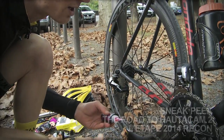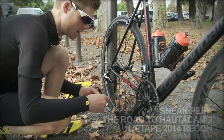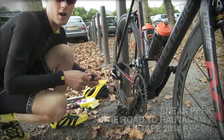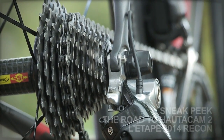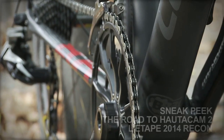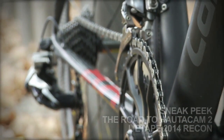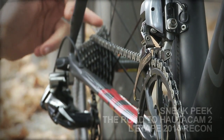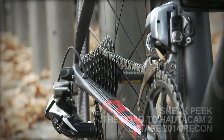I'm running a compact chainset — I really like it — so that's a 34/50. It's always worked well. I prefer to keep my cadence as high as possible on the climb, so I don't like to be really grinding and struggling. I much prefer to try and keep the gears spinning, so the 34/50 works well. On the back today I've got up to a 25 sprocket. It's actually 11-speed, so the ratio is really kind.